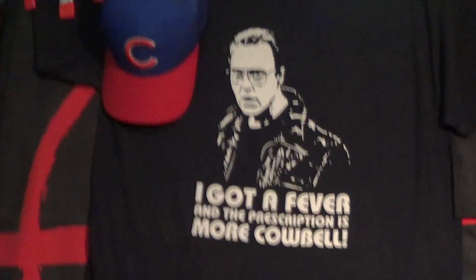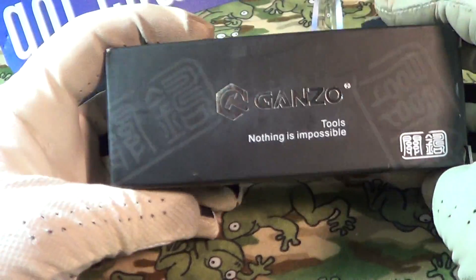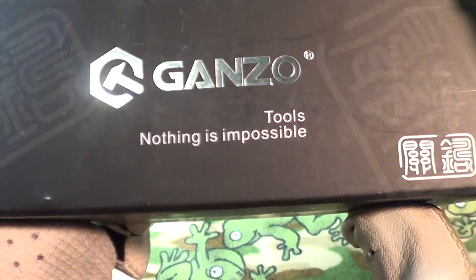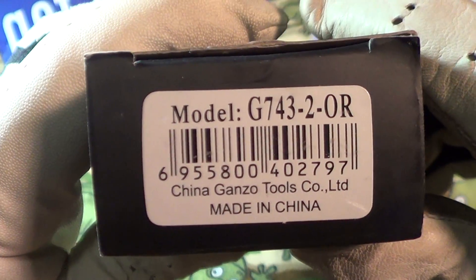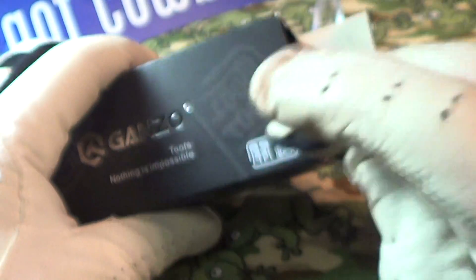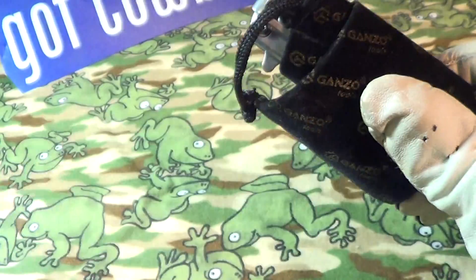Today I'm going to take a look at a Ganzo knife I just got. It comes in a pretty nice looking box — 'Ganzo Tools, Nothing is Impossible' or so they think. This is model G743-2-OR, which means orange.